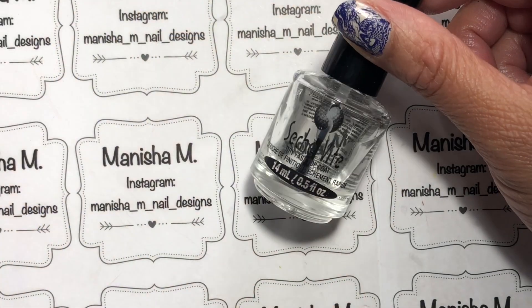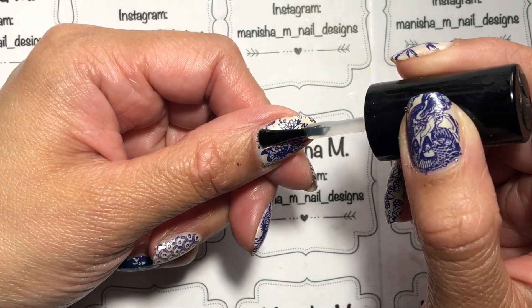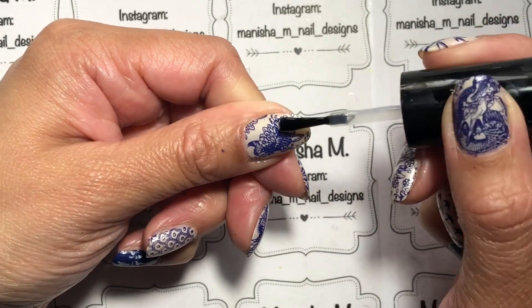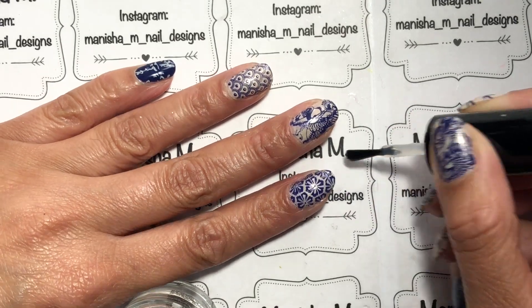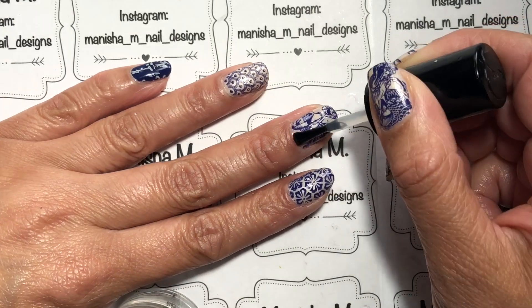I did some cleanup off camera — there wasn't actually much to clean up. I used a little bit of tape to pick up any extra polish around the nails. Then I'm sealing in the design with a coat of Seche Vite on all of the nails, and once that's dried I follow up with a coat of Moyra's matte top coat.